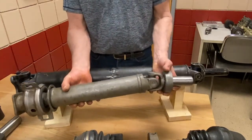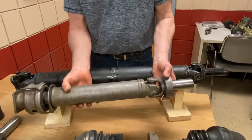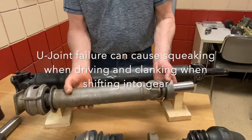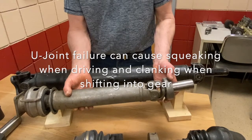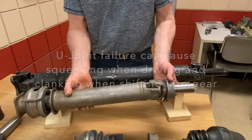When universal joints start to fail, it's not uncommon when you put the vehicle in gear to hear a clanking sound going into forward or reverse. And sometimes they start squeaking when you take off — they'll make that characteristic squeak sound coming up from the middle of the vehicle.